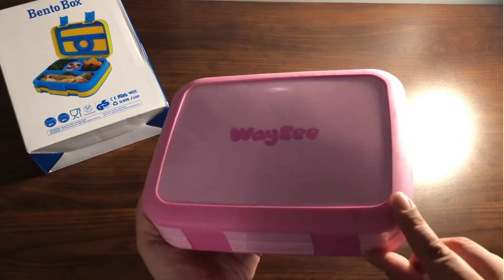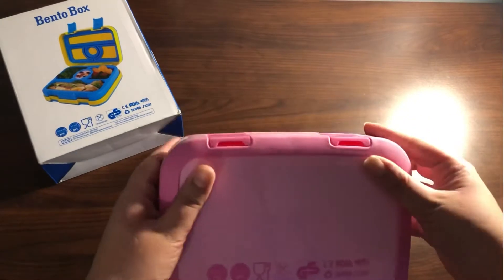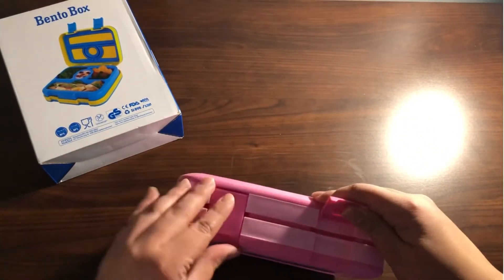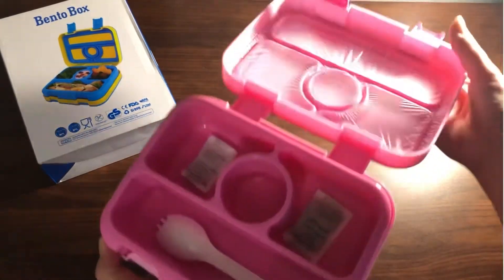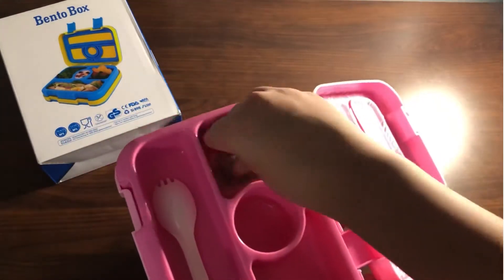I really like that it has this rubber outline because kids are always dropping things, so that is really cool. It is also made out of plastic and it does include a spoon. This bento box has four compartments and I think it is the perfect size for toddlers and kids.